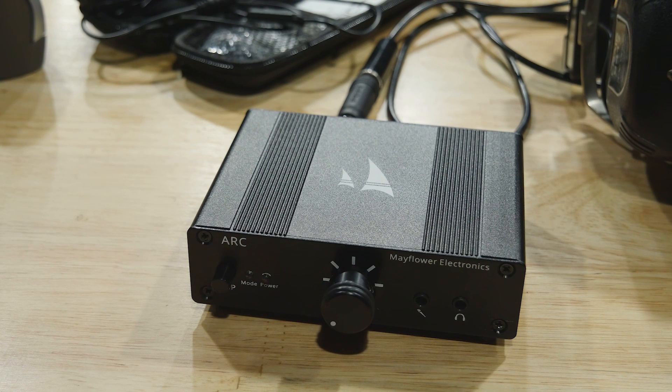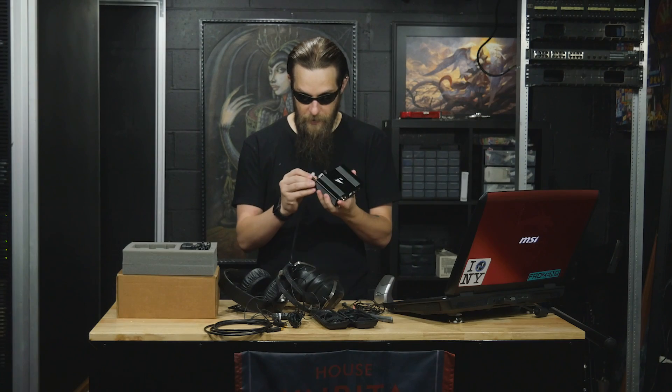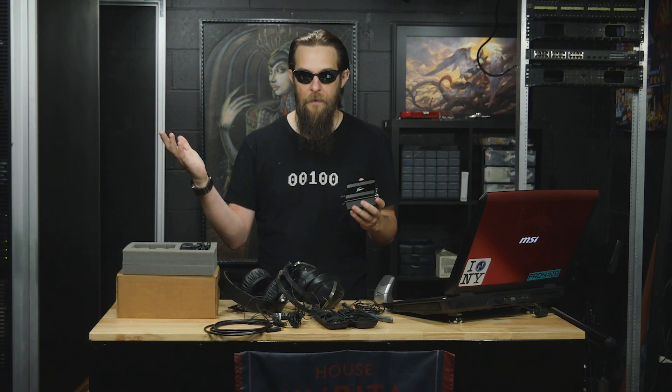It does have headphones, and it's got an auto switcher, so when you plug in headphones to the front, it automatically turns off the L/R outputs in the back.